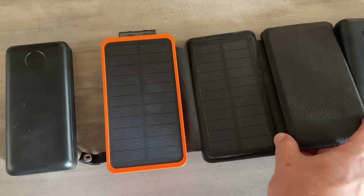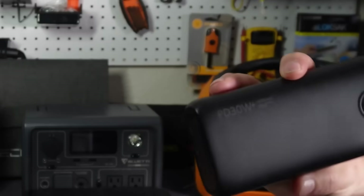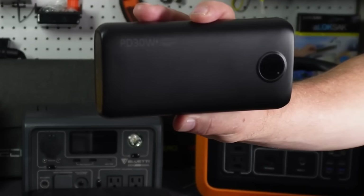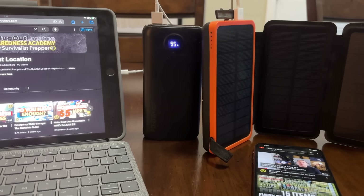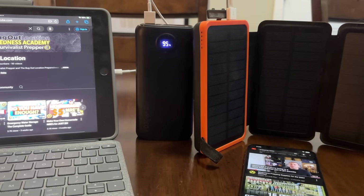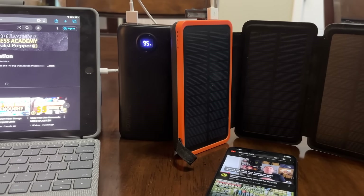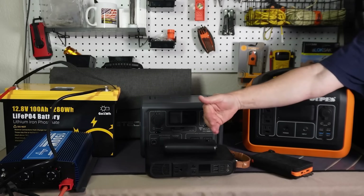Starting with the very smallest ones — these are the little battery packs you can get on Amazon for around 20 to 30 bucks. This one is actually 30 watts and a little bigger than some of the cheaper ones. You have to be careful on Amazon because some of these claim high capacities. This one states it's 40,000 milliamp hours, and when I did my testing I got about half of that. Towards the end I'll show you a cool trick on how to figure out exactly what energy you have in these different power packs and how much you're going to be able to draw.